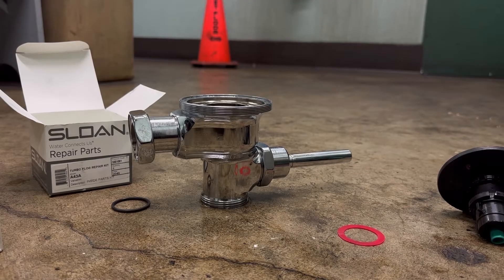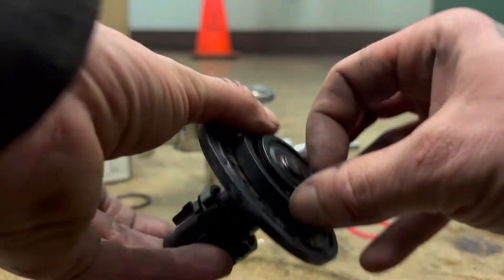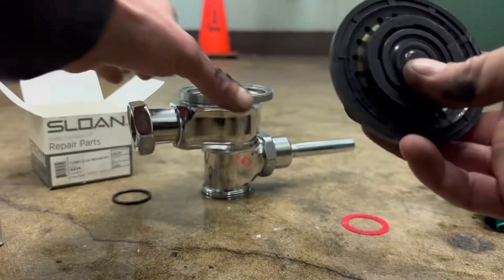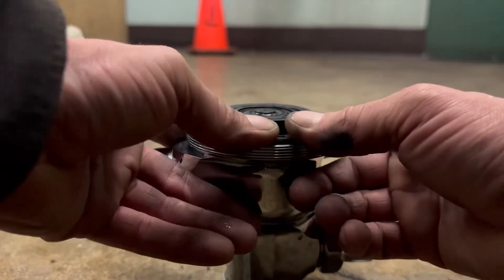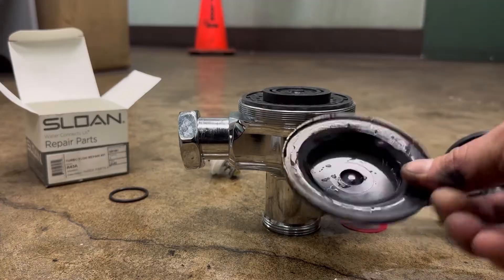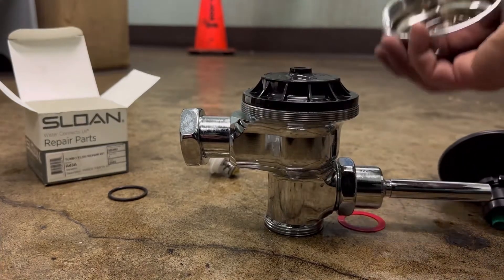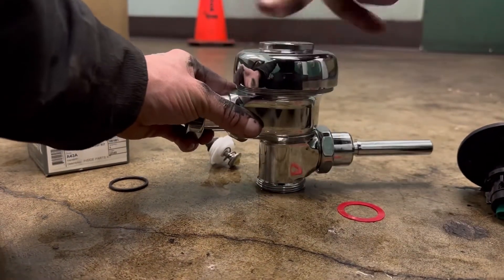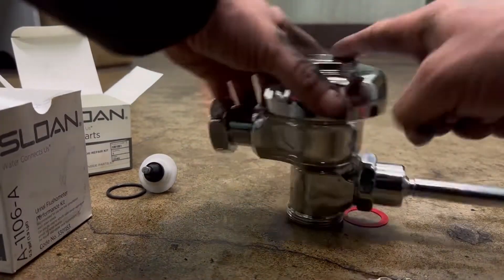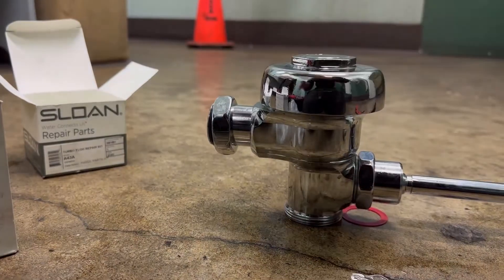When you're ready, take your new diaphragm — make sure this piece is in it right here, make sure it goes right in the center. Drop it in there and make sure it's seated. Take your black cap that I told you not to lose and put it back on top. Take the Sloan valve cap and screw it back on hand tight. So we got our O-ring, our diaphragm, the vacuum breaker's up there. Take all the old parts and throw them away.